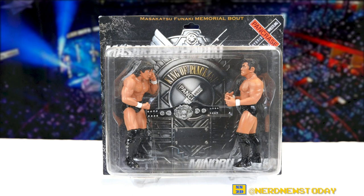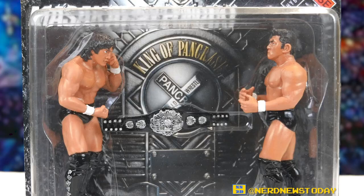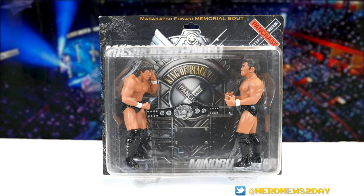This two-pack represents the match that these two guys had in Pancrase, although there are a few things that don't exactly jive with what actually happened on that night. It comes with a figure of Funaki and a figure of Suzuki, both of which had previously had releases, but what's really cool about this toy is that it comes with the Pancrase championship belt.